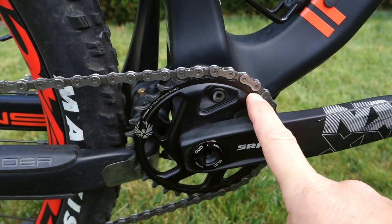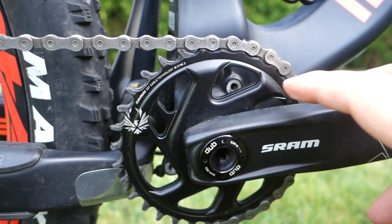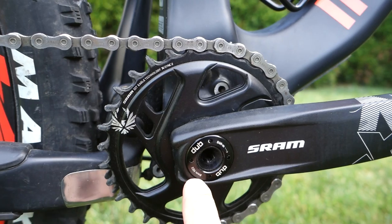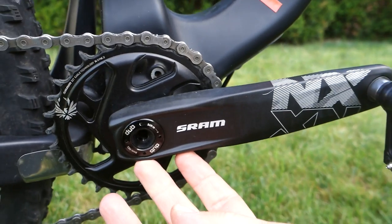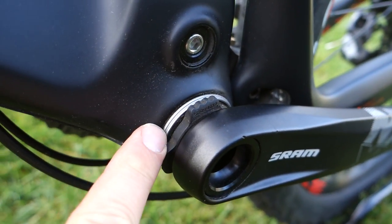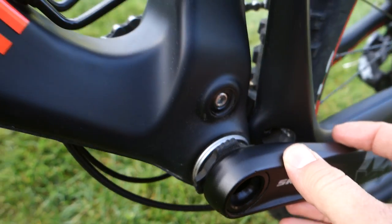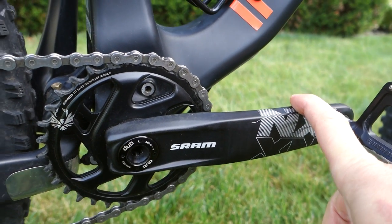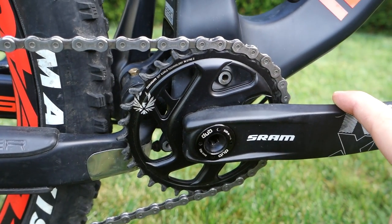You can use them interchangeably with the XX1 if you want. The offset for your chainline is given by the chainring, so you can get either the 3mm or 6mm for boost or non-boost frames. I kind of like the SRAM cranksets — direct mount chainrings, very simple to install. You can see here an 8mm hex and 54 Nm to take out the drive side. On the non-drive side crank, you can take out the play from the spindle, and there's a press-fit BB92 here. The value of DUB is that it can be installed on pretty much any frame standard, so the cranks are just fine.